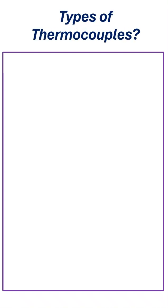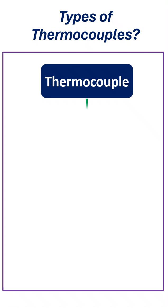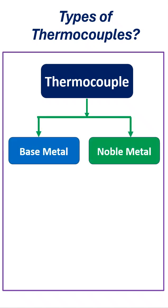What are the types of thermocouples, and what are their temperature measurement ranges? Thermocouples can be categorized into two categories: base metal thermocouples and noble metal thermocouples.